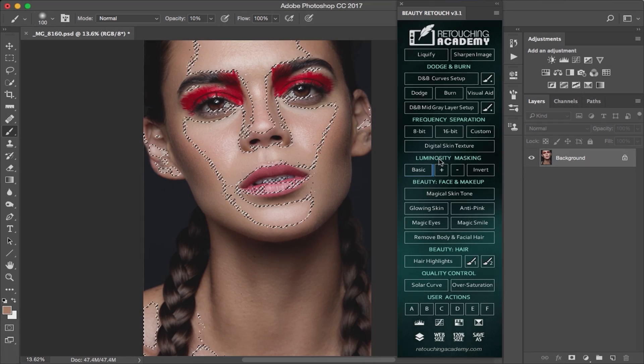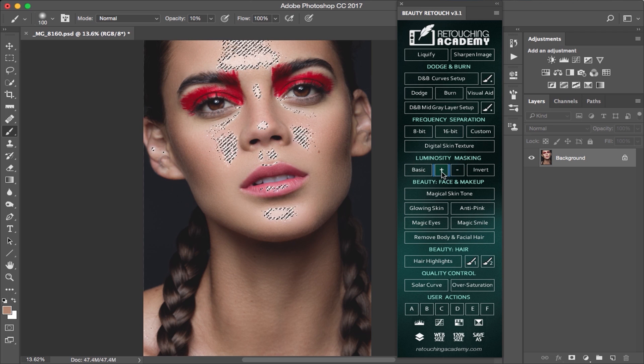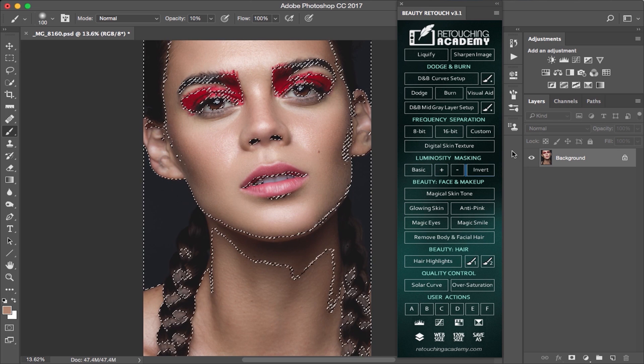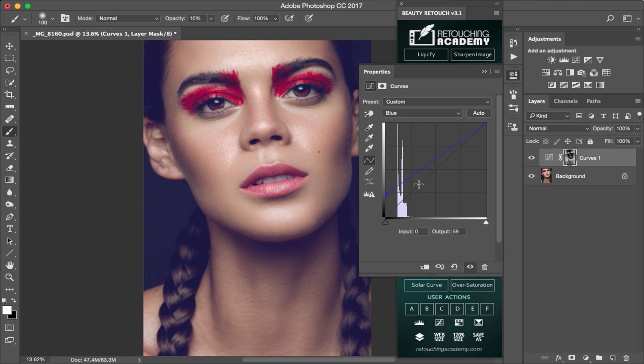The luminosity mask section creates selections based on luminosity values, and you can modify them with a plus or minus button to get more or less information inside your selection. This section is great for color grading and localized effects.